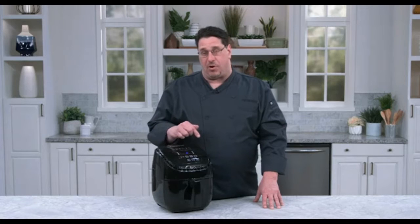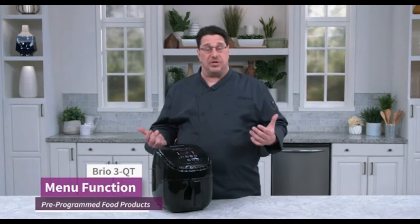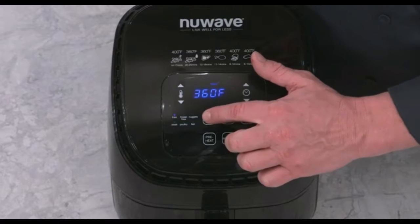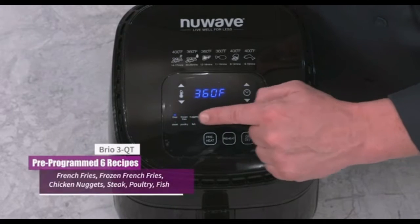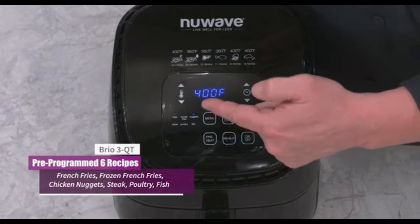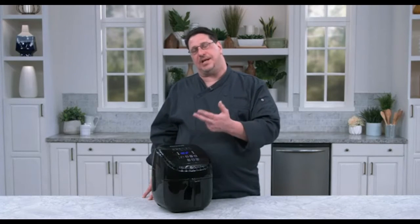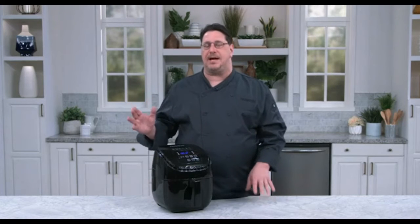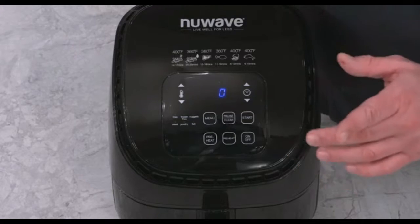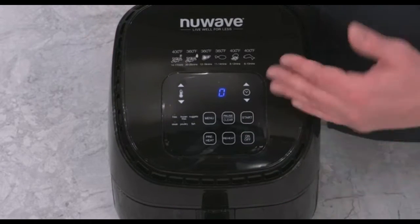The last one I want to show you is the menu function. We've programmed six different food products in here with time and temperature, which of course you can adjust. When you're in a rush or on the go, it's easy to just hit the menu button and scroll through them. You'll see french fries, frozen french fries, chicken nuggets, steak, and more. All you do is choose one and the machine is pre-programmed for a specific time and temperature to get you cooking really quickly.